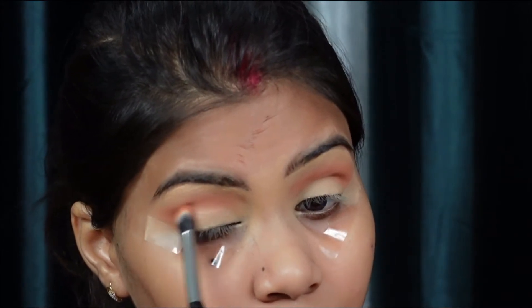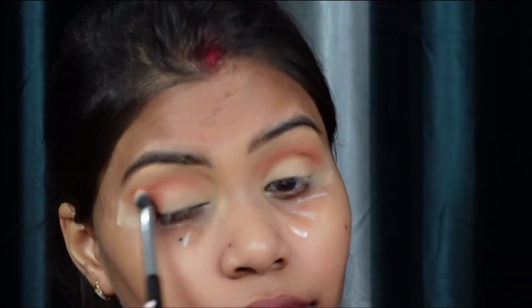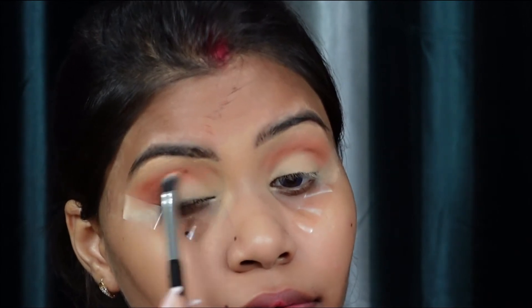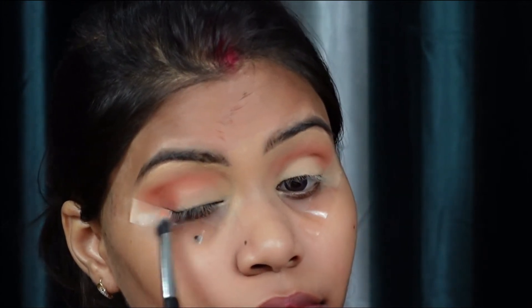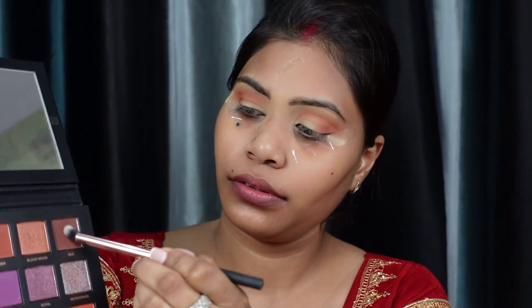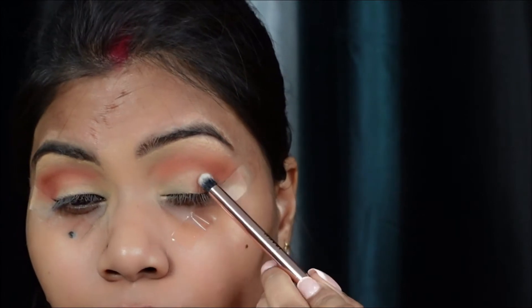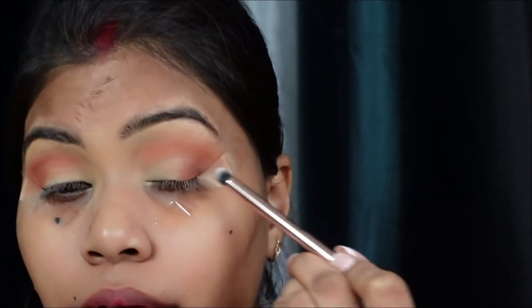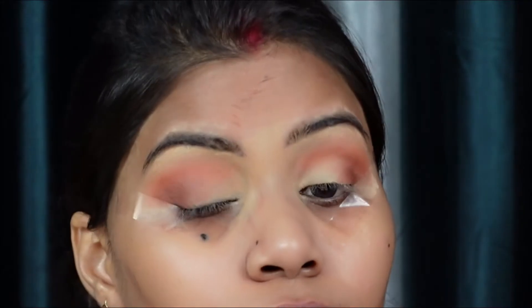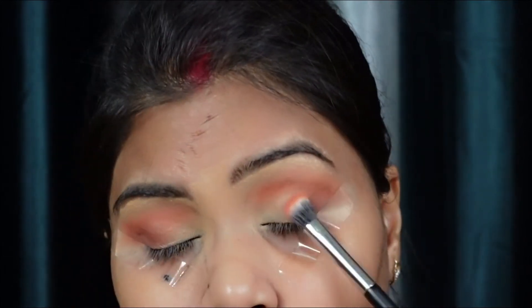I've built up the crease and now I have to blend it. I'm using the shade Amber, which is a brown shade, and focusing on the outer corner. I also focus on the crease area to blend everything together. Lastly, I'm taking a darker shade and focusing it on the outer corner as well. I'm using a fluffy blending brush to blend and comb through the colors.